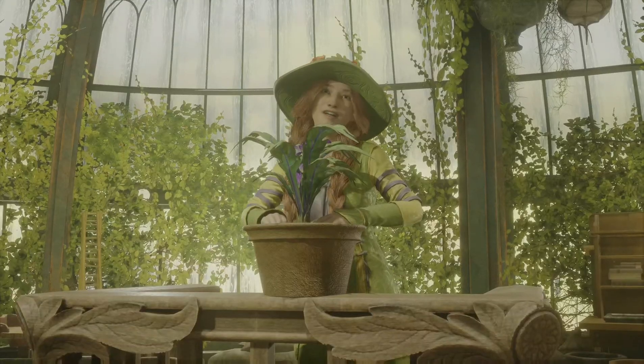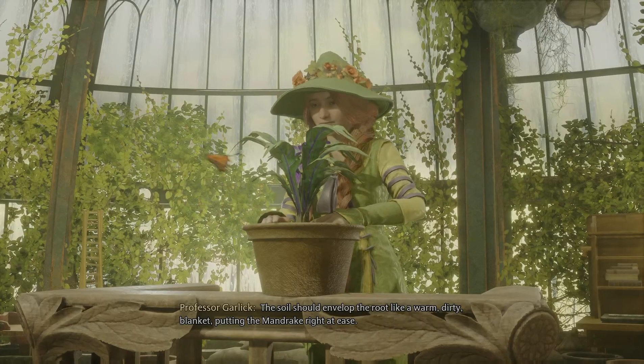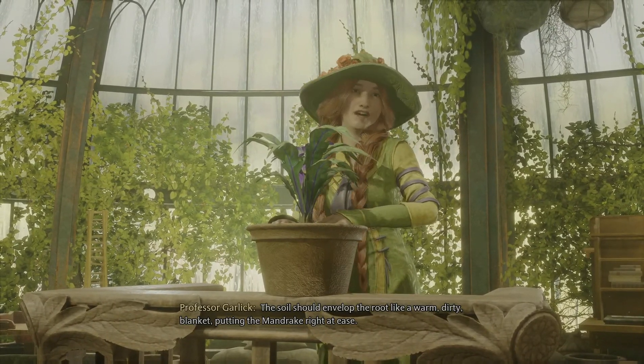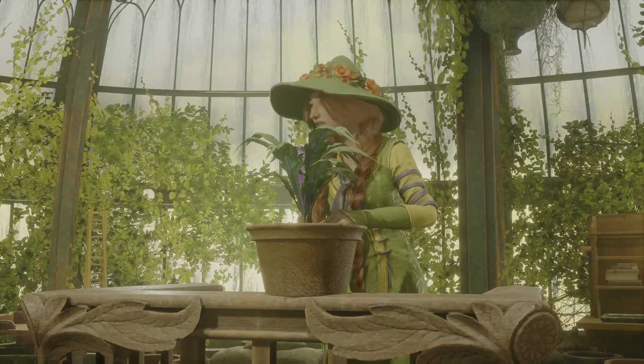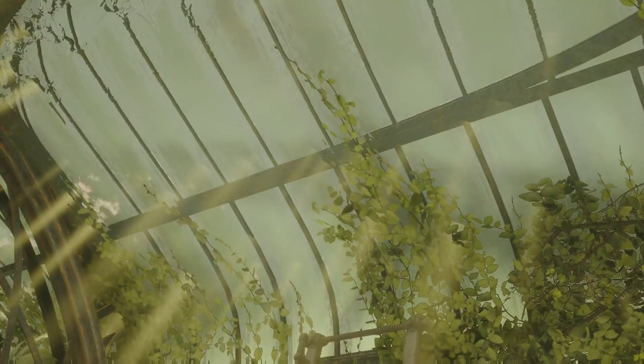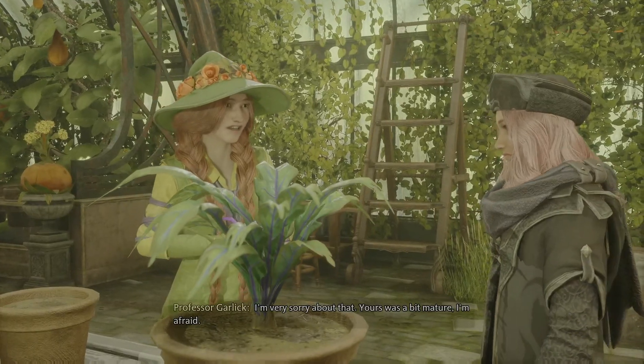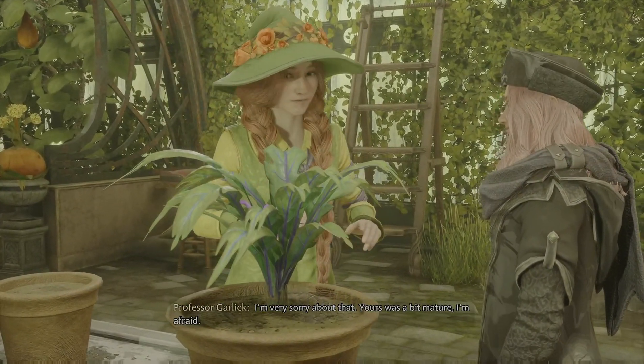Okay. The soil should envelop the root like a warm, dirty blanket, putting the mandrake right at ease. She's so cute. I'm very sorry about that. Yours was a bit mature, I'm afraid.